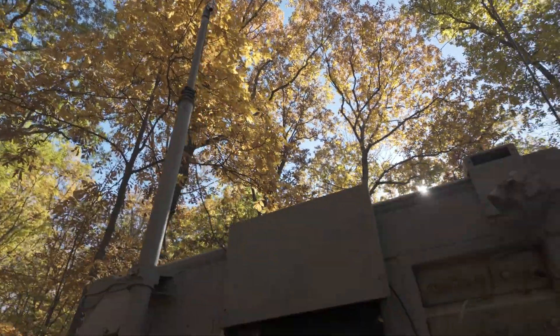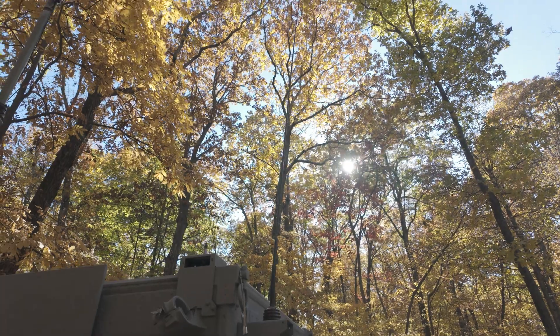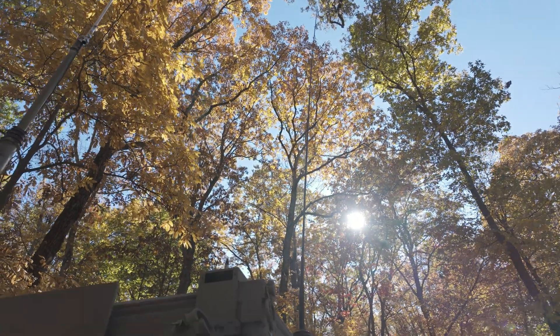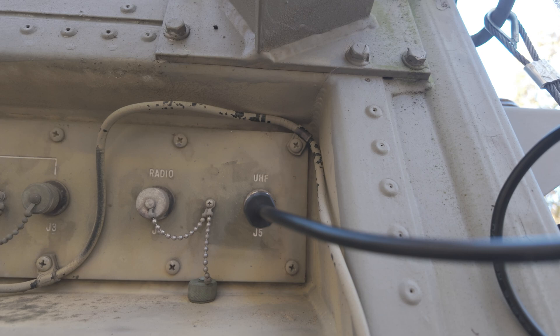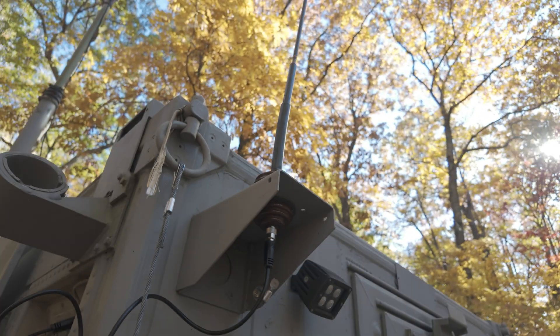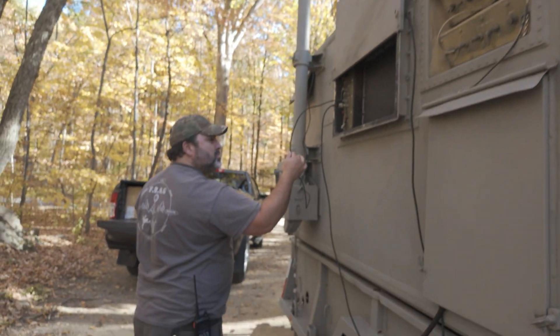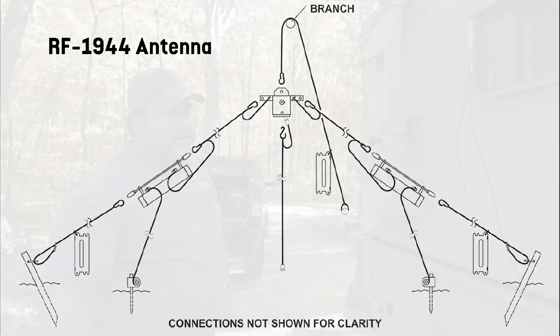This is a Jeep antenna — it goes on one of those Vietnam-era Jeeps. I use that for the CB band or 10 meters, depending on what I'm working with. And this coax that's BNC goes up to an antenna up there — you probably can't see it — and it's a dipole antenna that terminates to the ground. That's the RF-1944 antenna.